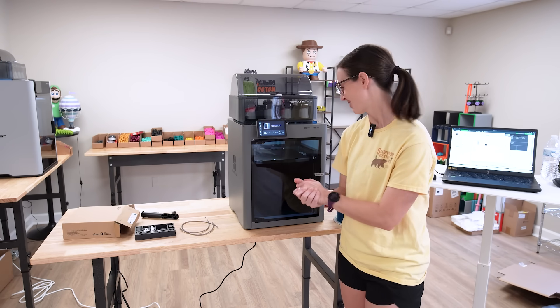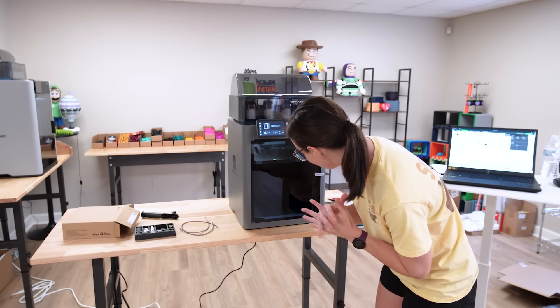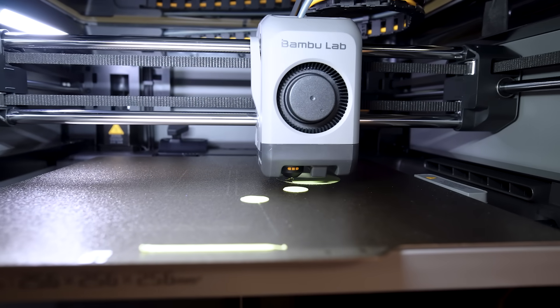It has been sent. We should have hopefully a successful print by the evening. I'm pretty excited.